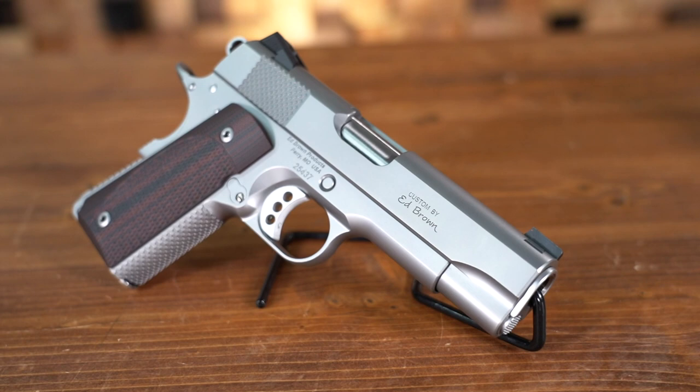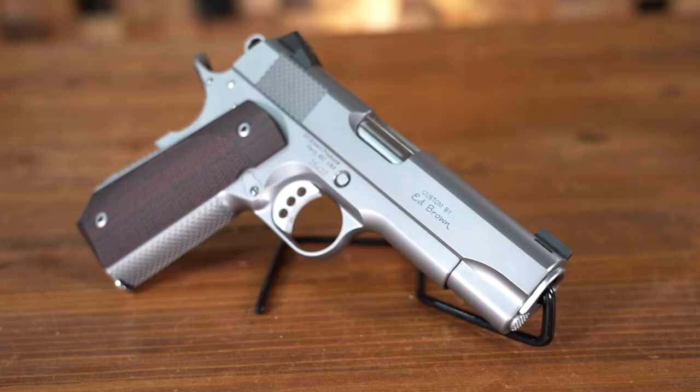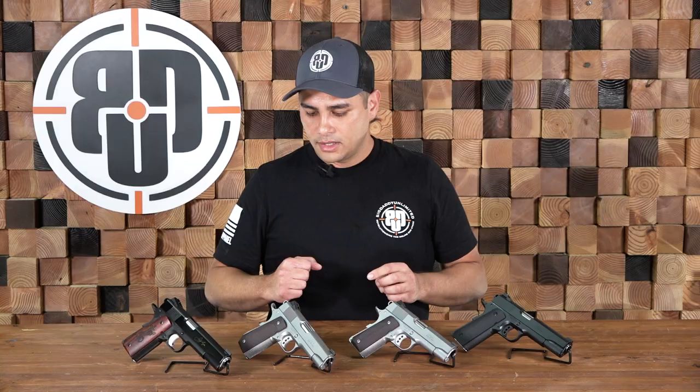This one has what they call the snake skin checkering — if you look closer, it looks kind of like a dragon scale. They also did that on the slides to give you a little more purchase capability to rack the slide a little bit easier. This one has pretty much the same checkering, but just has a fastback cut for concealed carry capability.